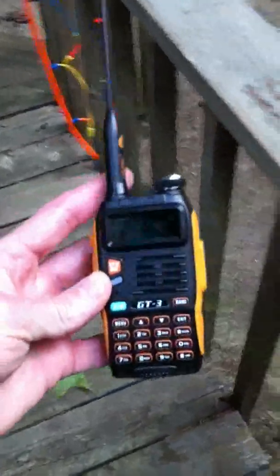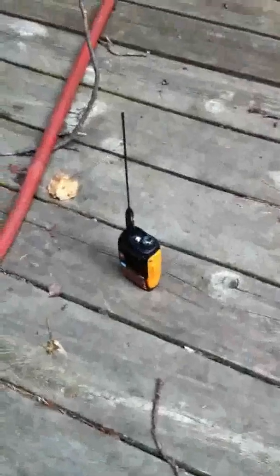The first test is going to be a little bit of rain, so I have my rain helper here. She's ready to make it rain on our victim radio, who's been marked with an X.